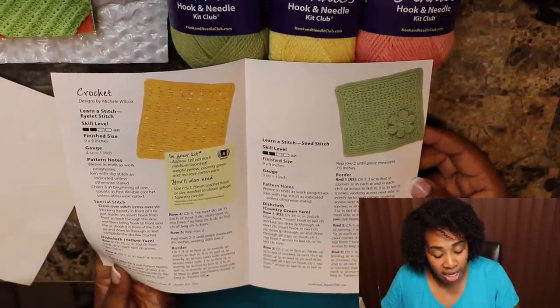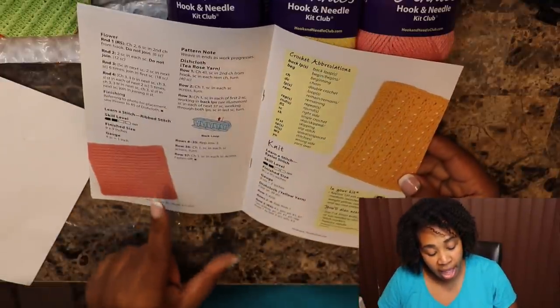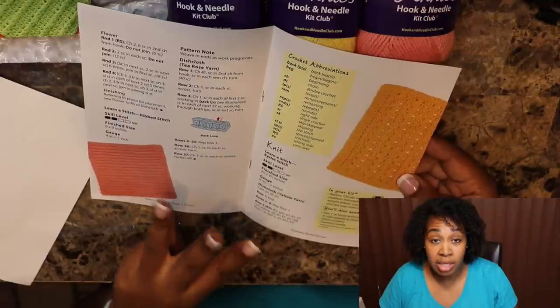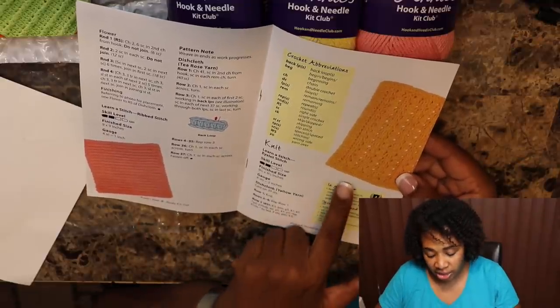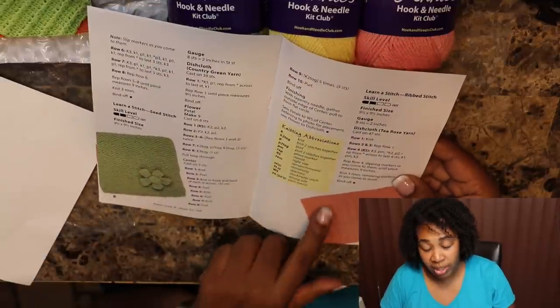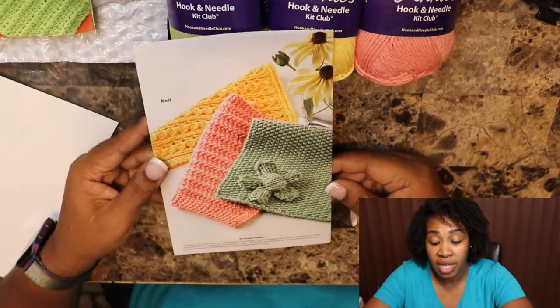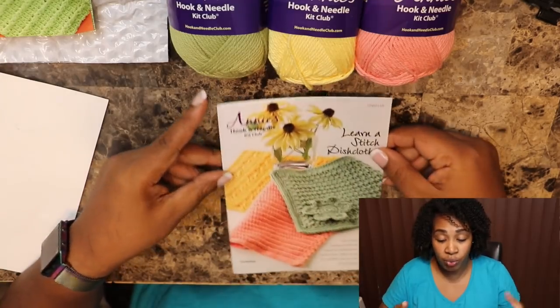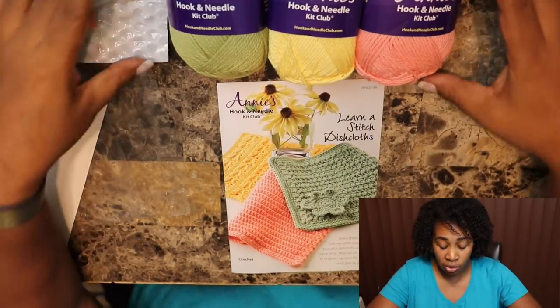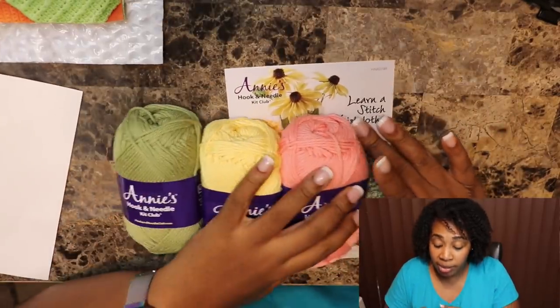For crochet you get three patterns, and for knitting you also get three patterns. So that's six patterns total. They have each dishcloth in a different color — all three colors are shown right there on the booklet. So you can choose whichever dishcloth you'd like to make.